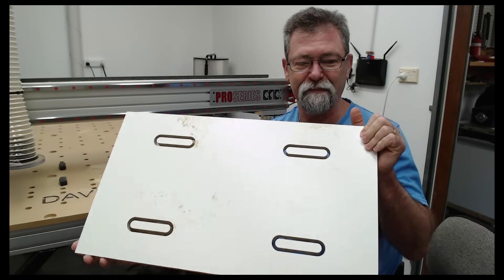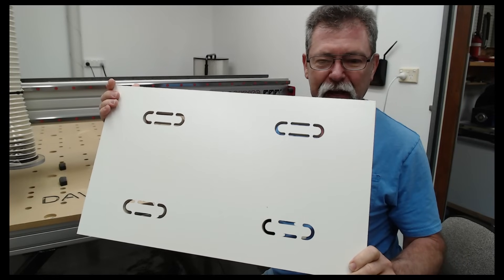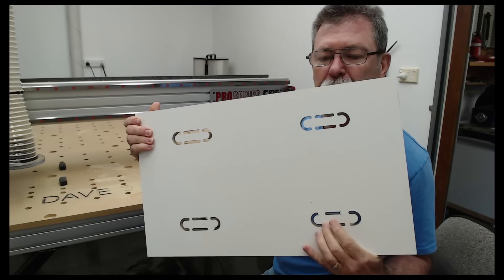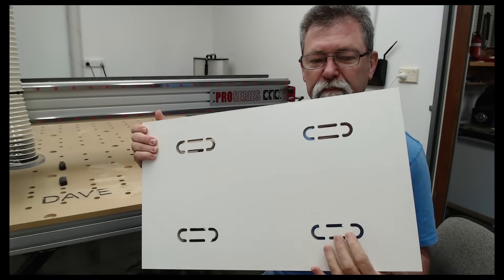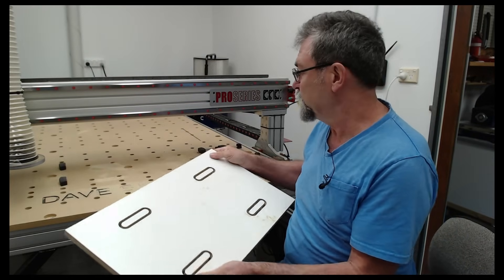There you go — that's perfectly positioned all around the board. I've got the back with the tabs still in there. Perfect. Now it's just a matter of knocking the tabs out and it's done.